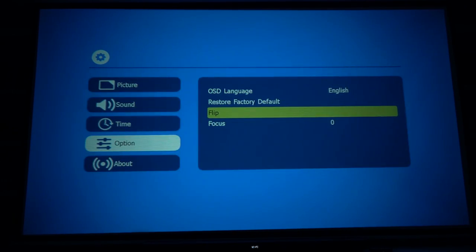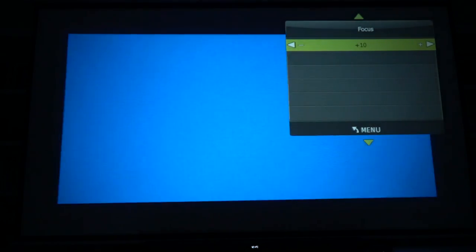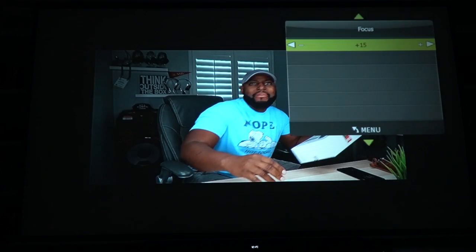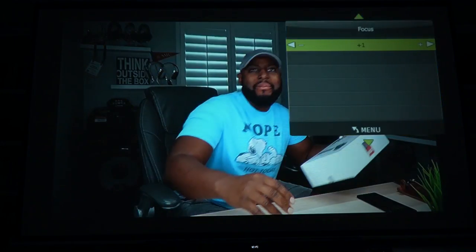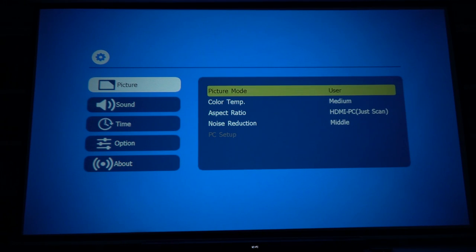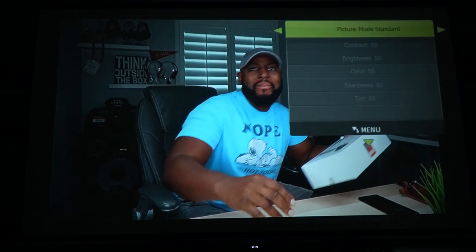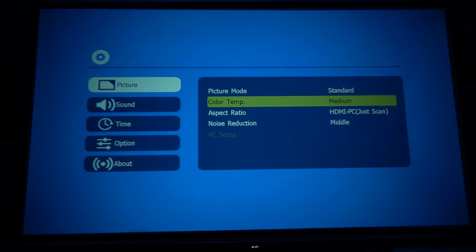We also have a digital focus feature in the menu — the image actually gets smaller as you focus in digitally, which is pretty cool. I haven't played around with this feature before. For picture modes, you've got user, vivid, standard, and soft. I'm going with standard since that's what it came with and it looked great. You can also adjust color temperature, aspect ratio, and noise reduction.